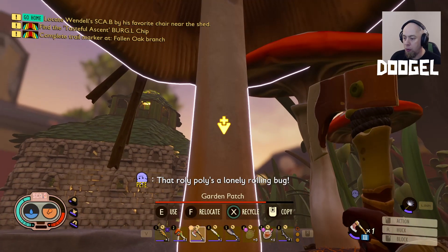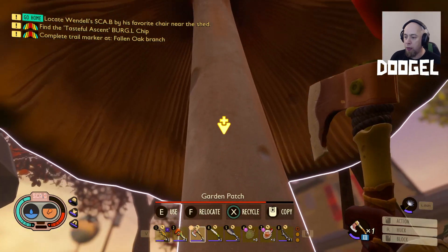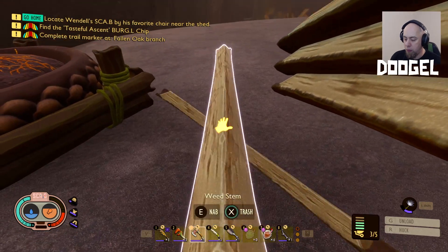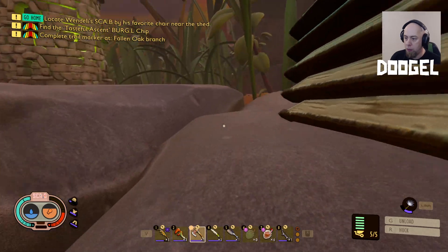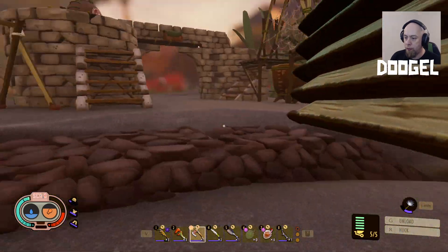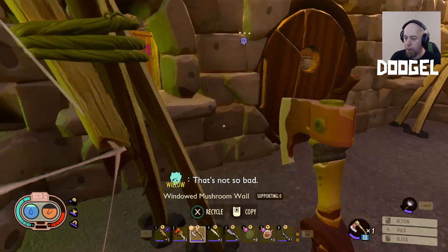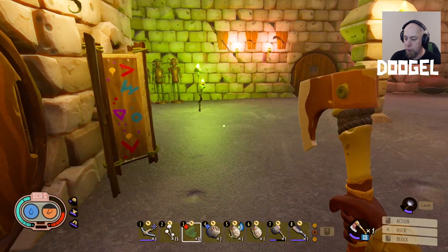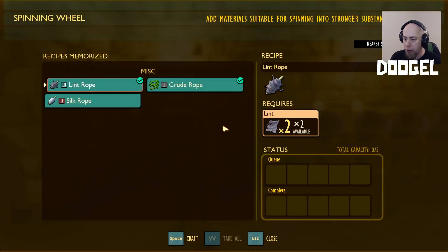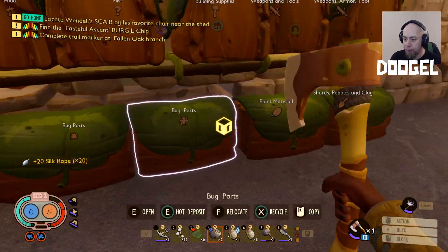Before we go anywhere ever again, carry some sap and make a torch — yeah. Okay, these ones must not be grown yet. In the weapons, armors, and tools I'll put two torches in there — okay. Lint rope — I'm assuming it's over here. I would have to spin it up — yeah, I'm spinning up a bunch. You have some lint you can spin up — I believe I do.